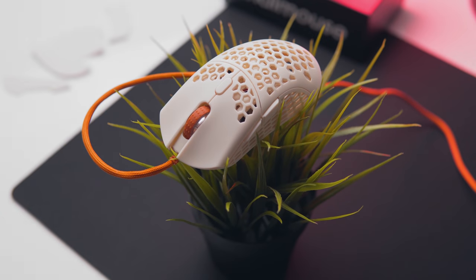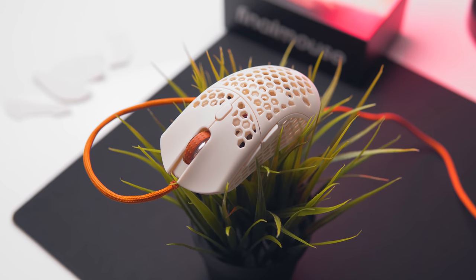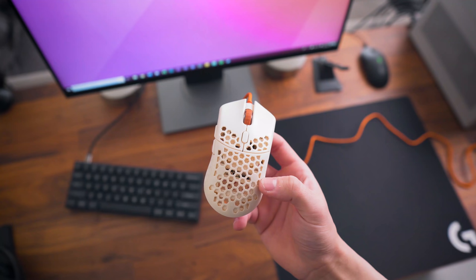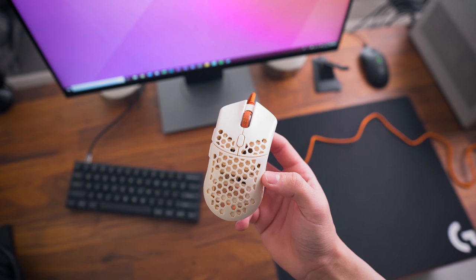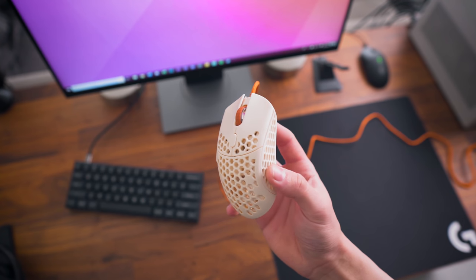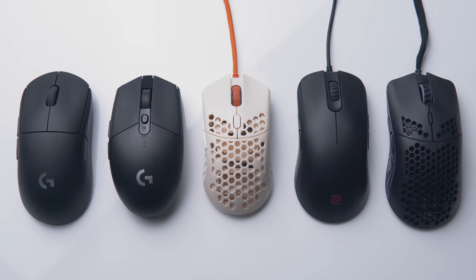So here it is — the Final Mouse Ultralight 2 Cape Town, the lightest gaming mouse on the market and easily one of the smallest as well. The honeycomb cutouts cover the entire mouse except for the left and right mouse buttons. Texture is fine here also; I didn't find that to be an issue even on the sides. If there's one thing you should know about the Ultralight 2 right off the bat, it's that it's incredibly small.